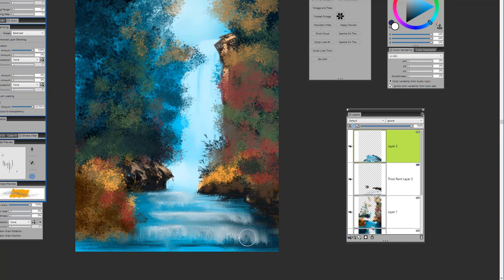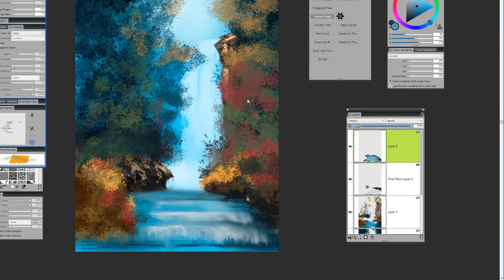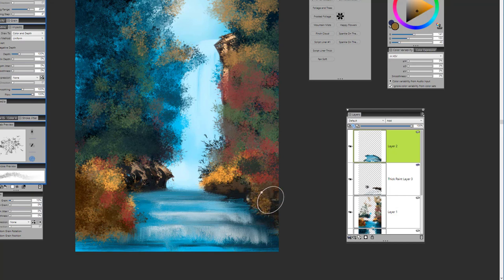Maybe some mist along the edges would be fun — bring that mist from the waterfall all the way into this area to create some additional atmosphere. We're back to the sparkle on the water and just going to play a little by mixing up that water and disturbing it a bit, pulling the edges out a little for some shadows, trying to retain that area of light. Continuing to work with frosted foliage, picking up some colors and bringing in some more foliage.